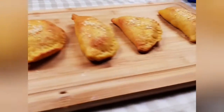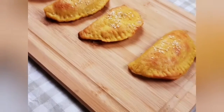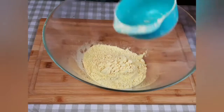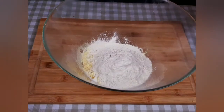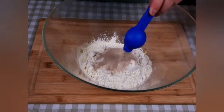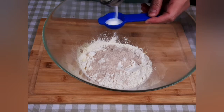Hello everyone, welcome back to Kitchen Moods. Today I will be preparing for you lupine flour high protein patties filled with ground beef. The ingredients will be one and a third cup of lupine flour, half a cup of vital wheat gluten, one third of a cup of protein powder, half a teaspoon of xanthan gum, one tablespoon of dry yeast, and one tablespoon of sugar or honey.